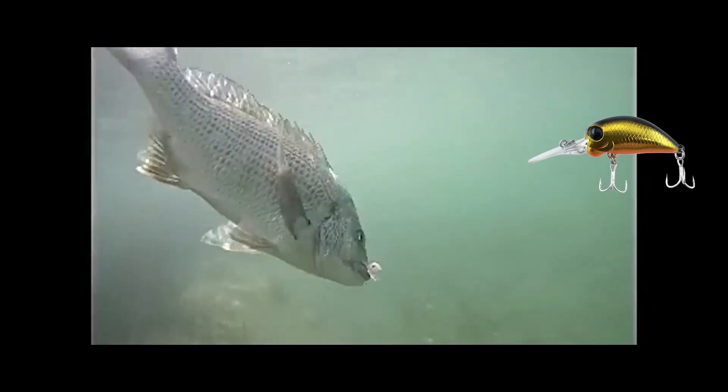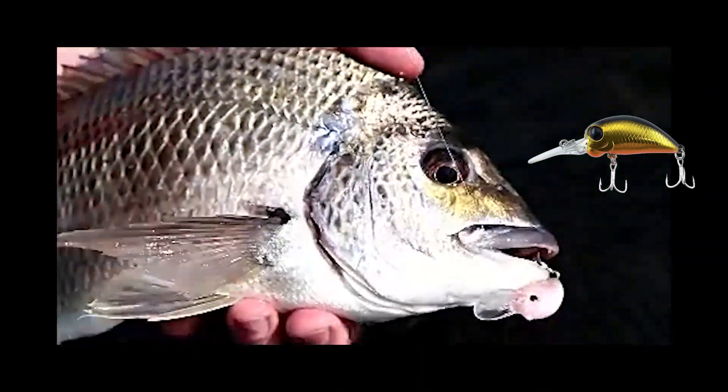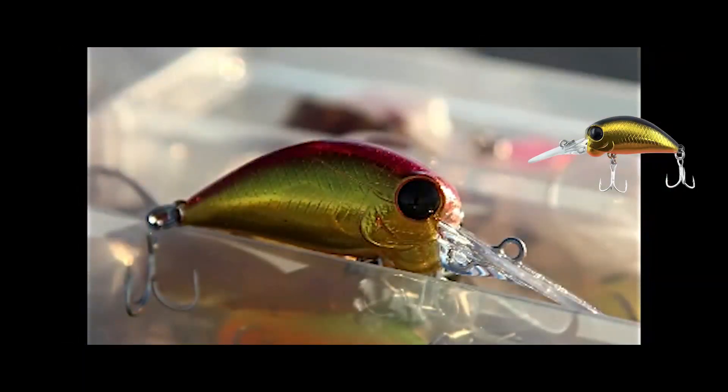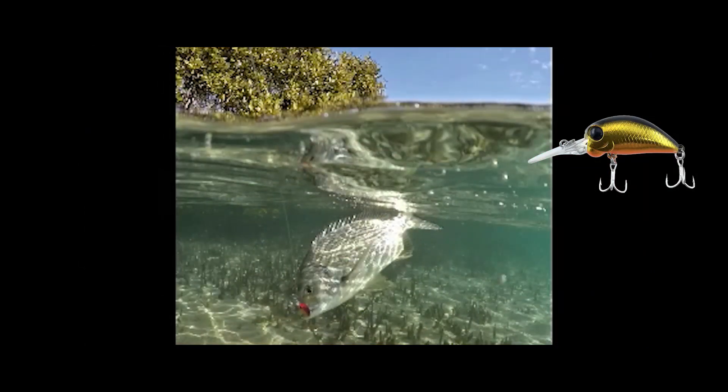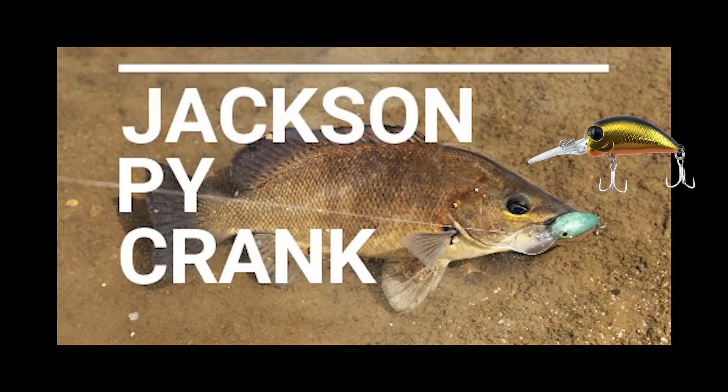It has great castability. As with all Jackson lures it's been a great fish catcher during testing, and has superb hardware and the usual Jackson finish and attention to detail. The PY Crank from Jackson Lewis has been tested in the salt and in the fresh.